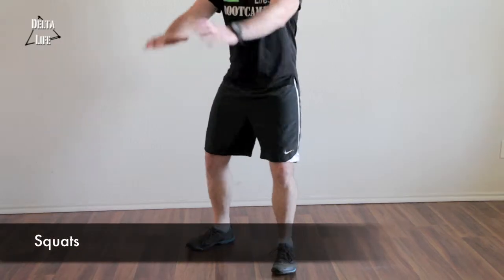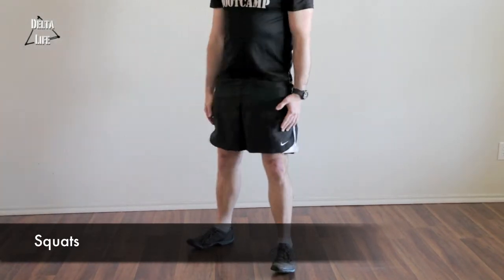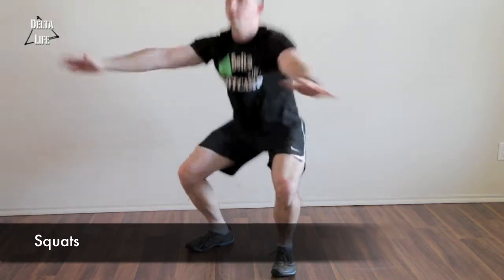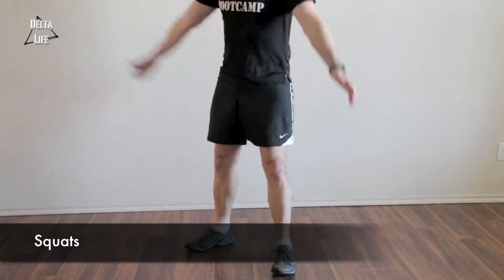To do a proper squat, we need to make sure that we have the weight on our heels and our toes pointed outward. Your knees can track over your toes, but don't go beyond. Hips get below the knees so that you work the back of the legs and the top of the legs, down and all the way up. Use your arms for momentum.